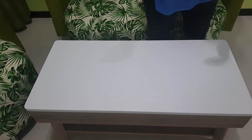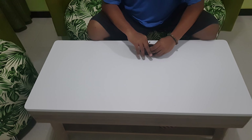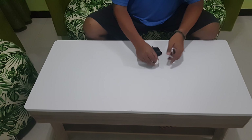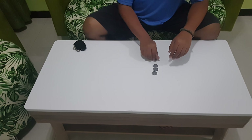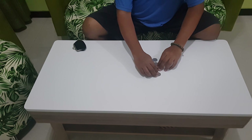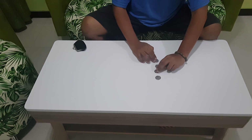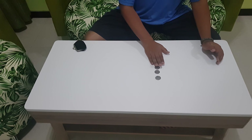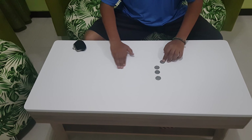Now we're going to do Dean Dill's four coins transformation effect, still using four coins. The routine is a transposition — coin from the left side to the right side, from here to here.